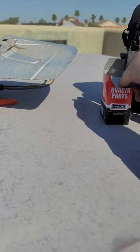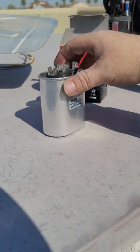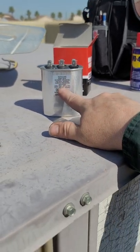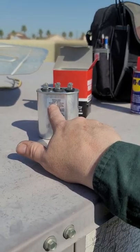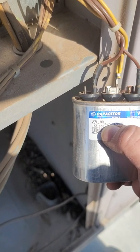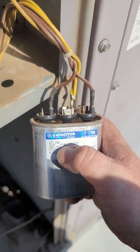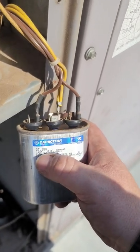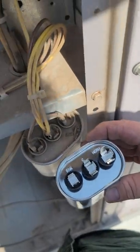Here's my new capacitor - 10 microfarads. That's how you know how many microfarads we have. If you look at the older one, it's also 10. See how it's three terminals? Both three.